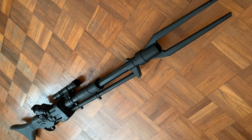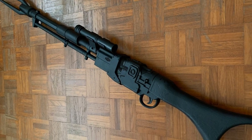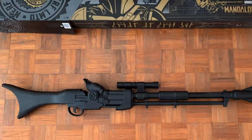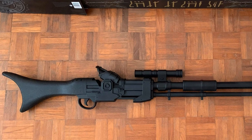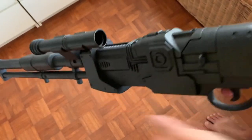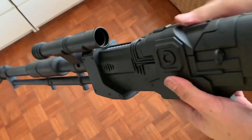So I proceeded to prime the entire thing in matte black. I took extra care to go over this in very light coats because if you put on too much paint, it's gonna mess around with the mechanism. So I did a quick check after I painted it and made sure everything was still working fine.